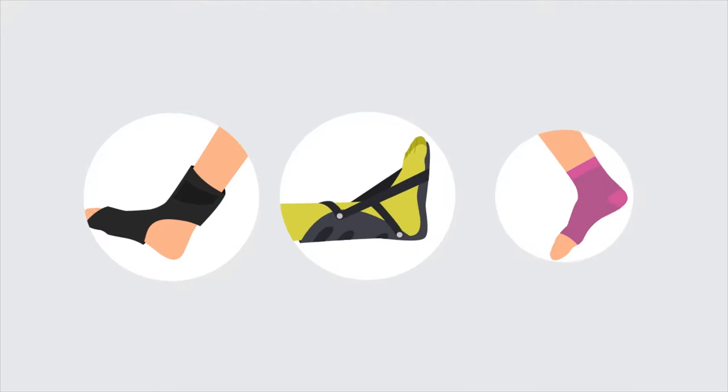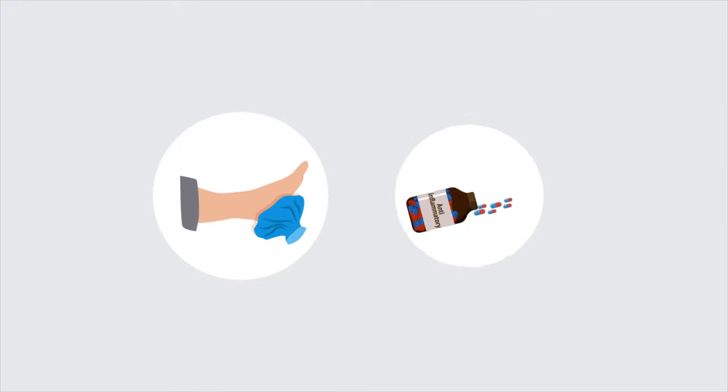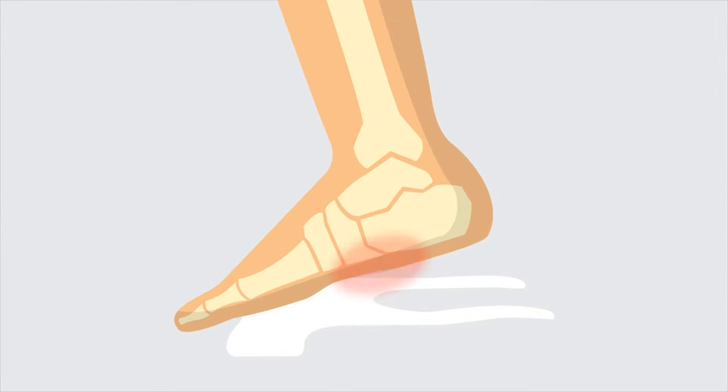Most plantar fasciitis treatments don't work because they don't relieve tension on the arch. Every step leads to more irritation and more pain.